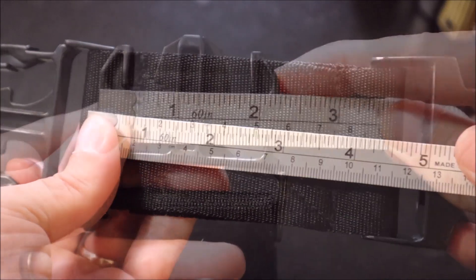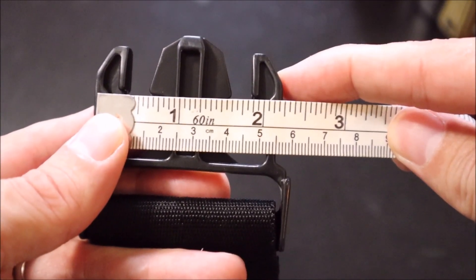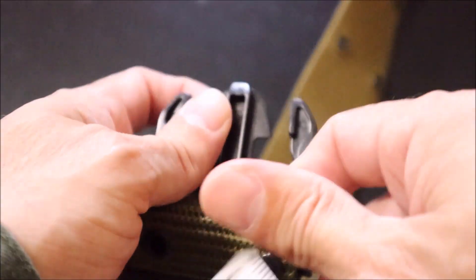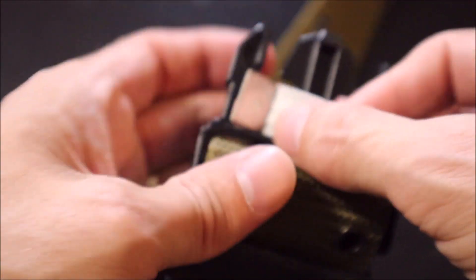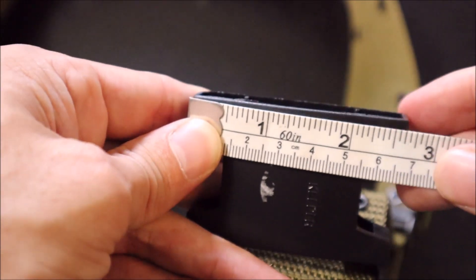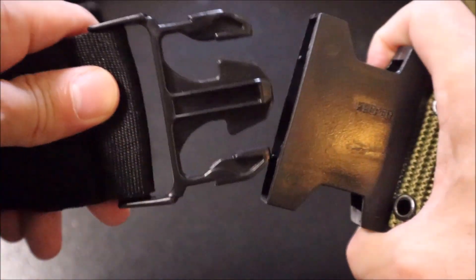With the pistol belt extender, you're going to be able to add a few inches to the length of your pistol belt. What we're going to do today is take a look at this one — this is a Rothco quick release marine style pistol belt — and as you can see, the extender fits right in.